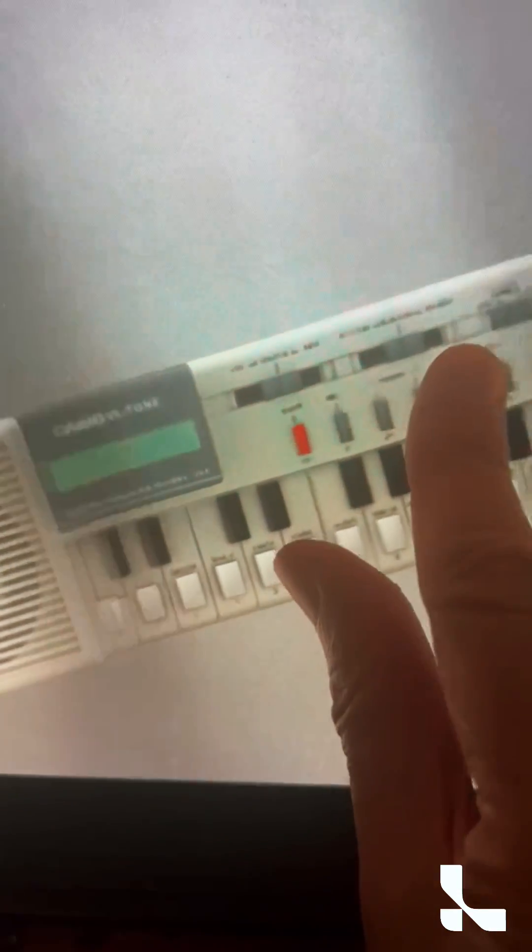I'm looking right now at the Casio VL Tone, an instrument that I used to have — this absolutely incredible 3D model. It looks like it's coming right up out of this thing, right into my face, and I can size it.